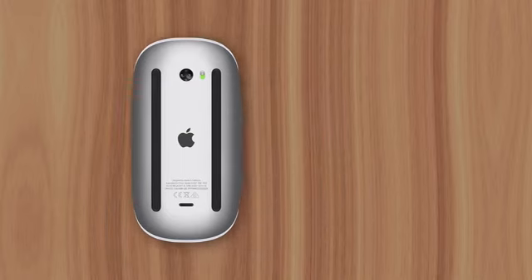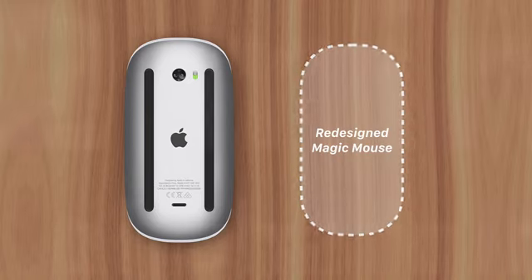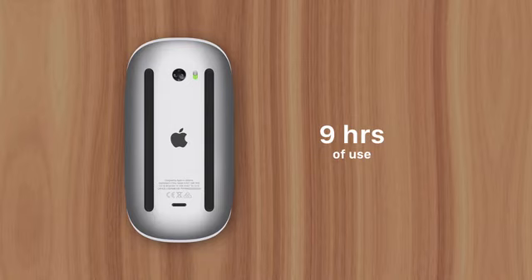Now this begs the question: why didn't Apple just redesign the mouse and move the charging port to a more convenient location? Well, that's probably because Apple didn't see this as an issue, since two minutes of charging will power the Magic Mouse for nine hours. That means users can simply plug it in while taking a bathroom break and likely have enough charge to last them the rest of the day, until they can plug it in overnight.